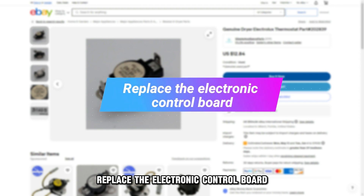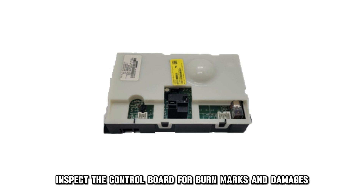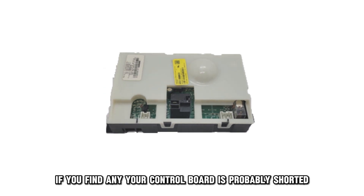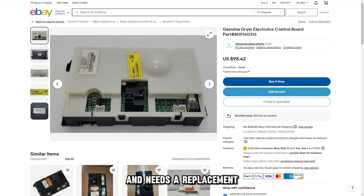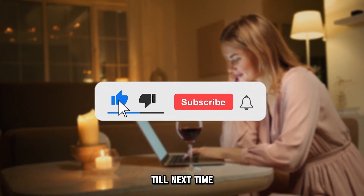Replace the electronic control board. Inspect the control board for burn marks and damages. If you find any, your control board is probably shorted and needs a replacement. And that's it. Thanks for watching. Till next time.